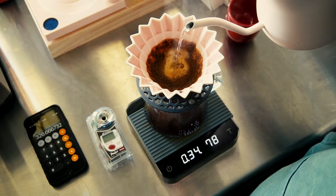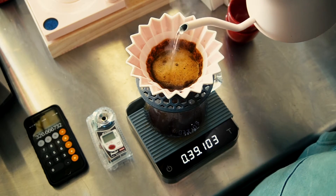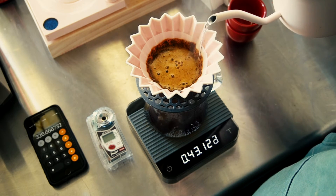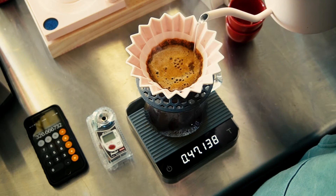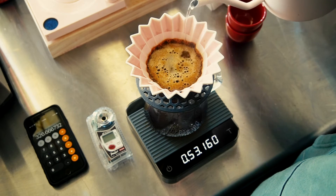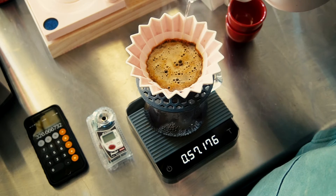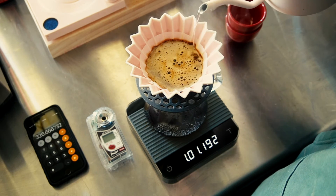When it comes to pouring, I like to start in the middle — just a really slow circle, starting inward and working your way outward. See all those little dark spots? Those are spots that have not seen water yet. Now we've hit a lot of those; we'll work it back towards the center and then back out again. That's usually about when I hit 200 grams and pause, at about a minute — in this case, minute five.